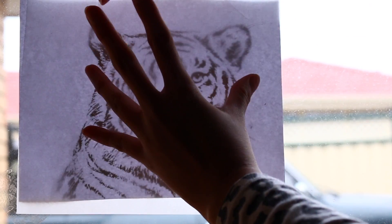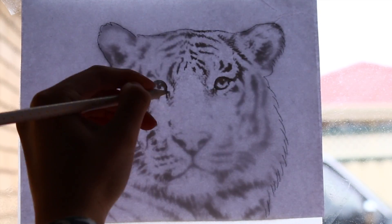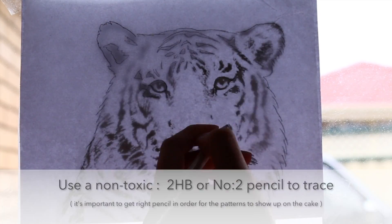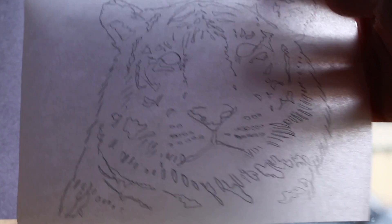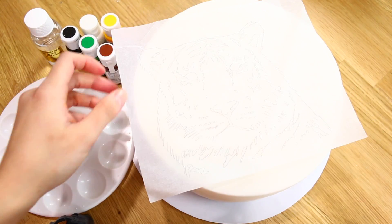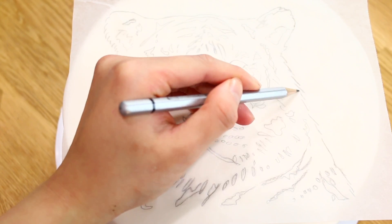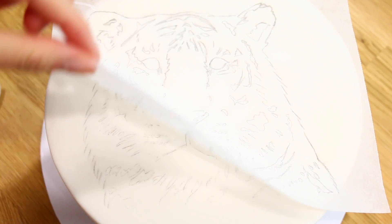If you don't have a lightbox to trace, don't worry — you can easily do it on a window in the morning when the light is coming through. Put the picture and then some baking paper on top, and use a 2HB or number two pencil to trace over it. Once it's nicely traced, add it onto the cake — I put a little shortening like Crisco on the cake so the paper sticks.